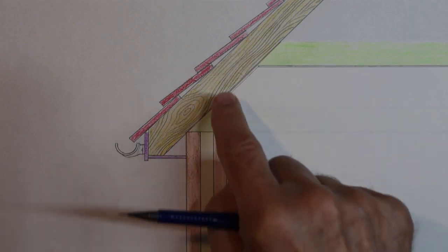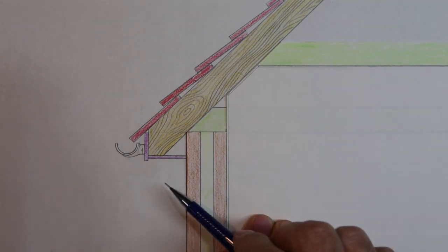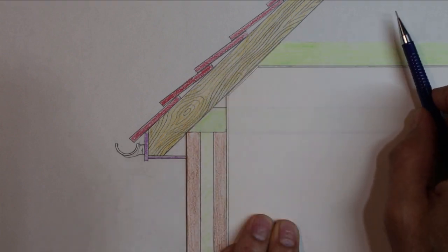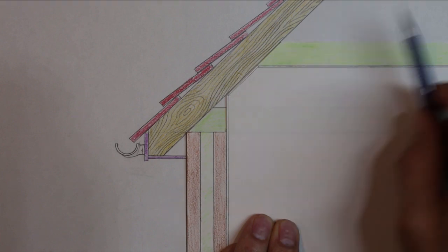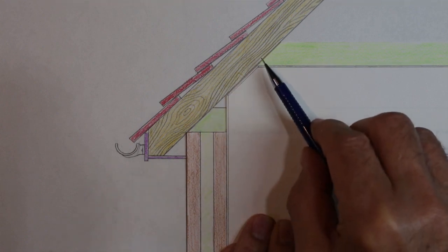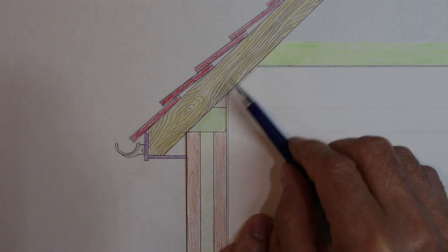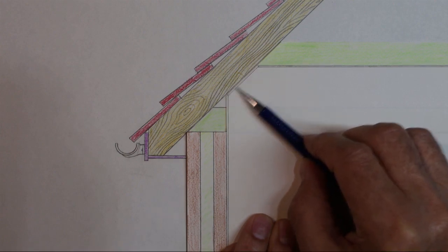The rafters have gaps between them — there's another rafter behind this one and also some in front. The gaps between those rafters allow a draft to come through the soffit and then through the loft. That draft is important because it evaporates any water that condenses in the loft and deters woodworm and other bugs, since it's not very moist. We can't block up these holes; it's very important to leave an air gap for air to circulate.